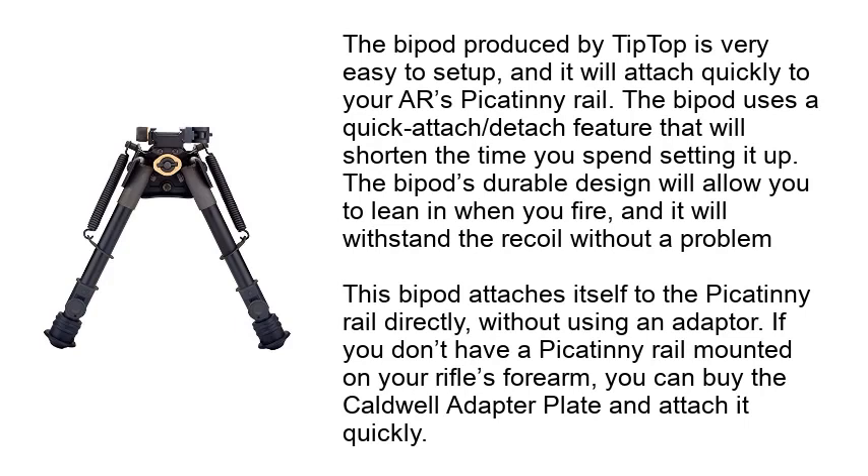The bipod produced by Tip-Top is very easy to set up, and it will attach quickly to your AR's Picatinny Rail. The bipod uses a quick attach-detach feature that will shorten the time you spend setting it up. The bipod's durable design will allow you to lean in when you fire, and it will withstand the recoil without a problem. This bipod attaches itself to the Picatinny Rail directly, without using an adapter.